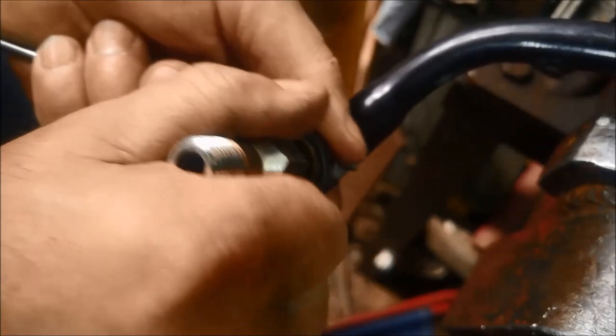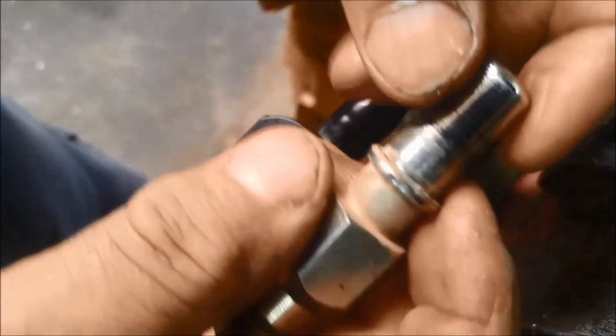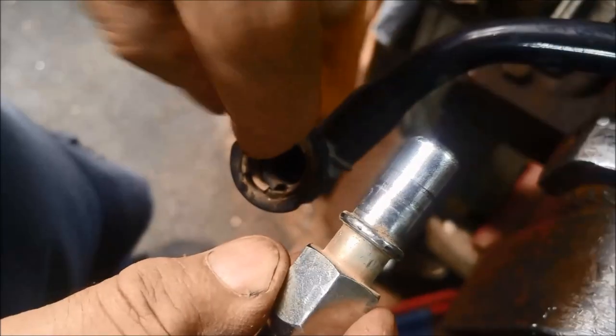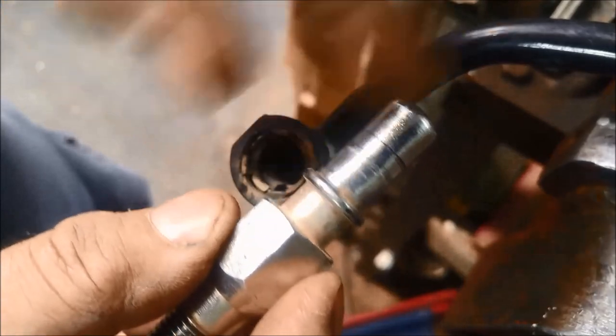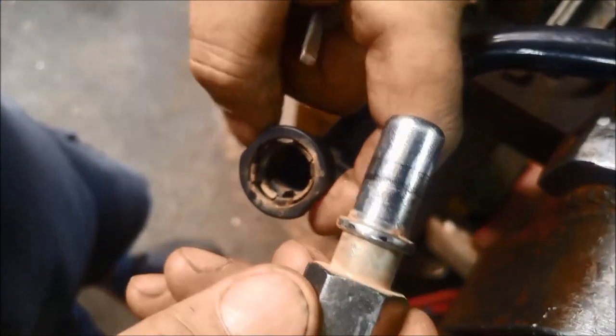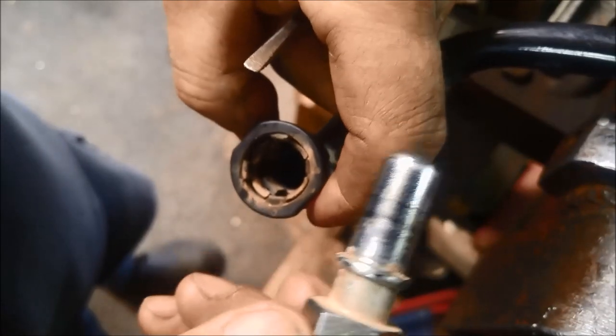It should just pop out — there we go. You can see that's where the o-ring runs on there. And that little clip just hooks over the top of that. That's what we're trying to get off. So if you're trying to press it down, the harder you press, the more it's going to be locking on there.